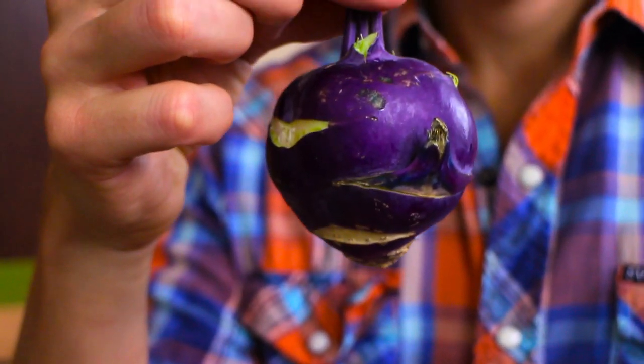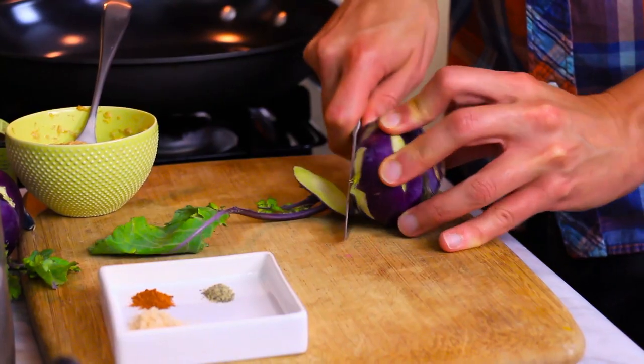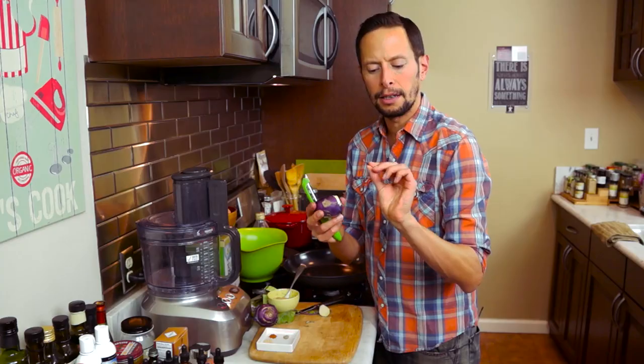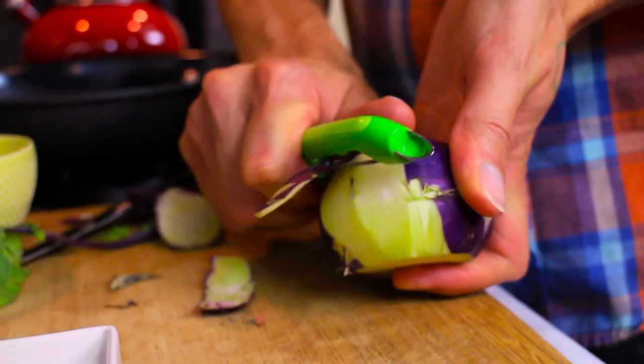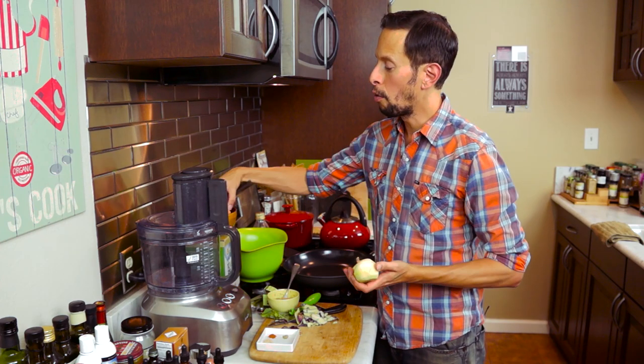This right here is kohlrabi. These are delicious because they are kind of like a turnip-y, radish-y cool thing. Go ahead and cut off the stems. Since it's a little thick, I'm going to peel it real quick. Now we've got our kohlrabi peeled along with two peeled medium sweet potatoes.